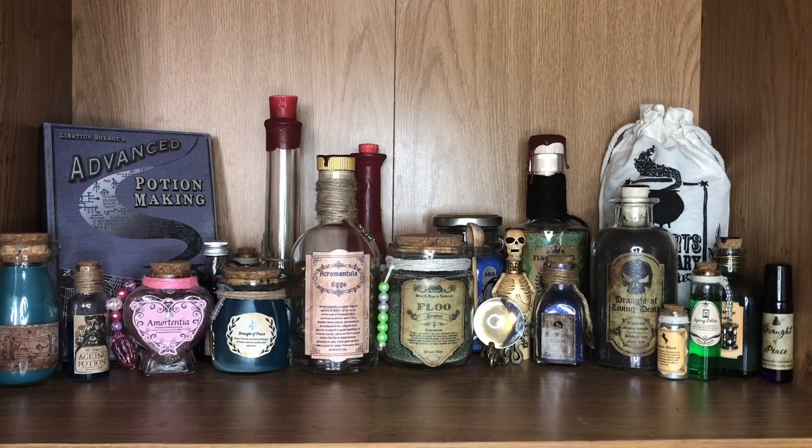So as you can see, this is my potion shelves. Some of these potions I've got from subscription boxes, some I've done myself as a DIY. I'm really pleased with all the potions that I have on the shelf at the moment. I am expecting a couple more very soon, so I will definitely show those off once they arrive. But for now I'm going to show you each one and tell you a little bit about it so you can see it in more detail.